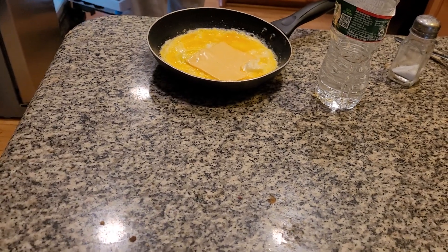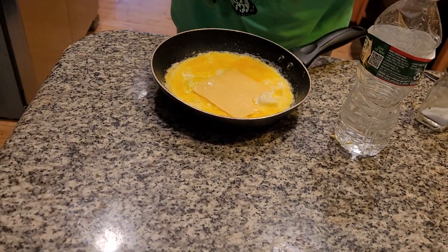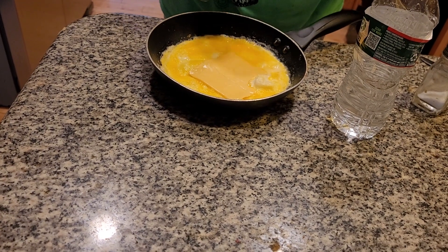I am going to get another slice of American cheese — I don't think it's quite enough. You only need one slice. You can make all kinds of omelets. This is American cheese, but you can also do Swiss cheese.